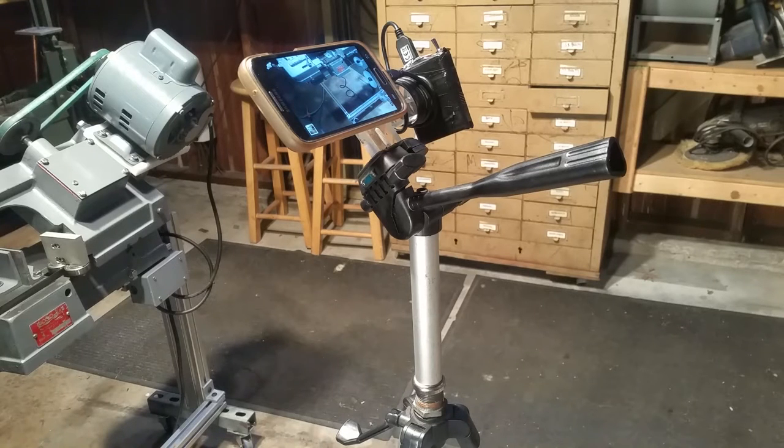Hello YouTube, today I'm going to give you a behind the scenes of my new filming rig. I just put this one together today and I'm going to show you some of the components that I've done before.